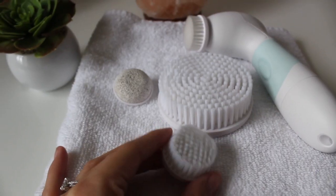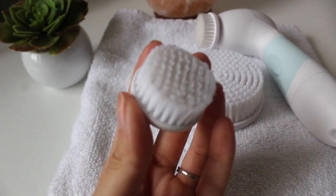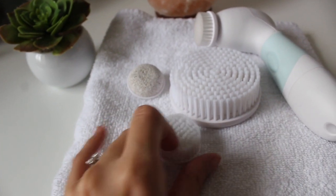I found the daily face brush was a little too soft for nighttime, especially when I have tons of makeup on after a night out. So at night I use the exfoliator brush, which is a harder, coarser brush. Then the light daily brush I use in the daytime. I love that there are two options.